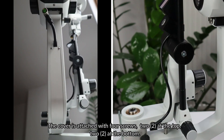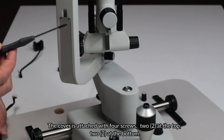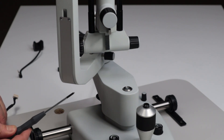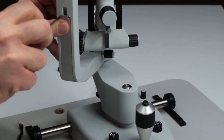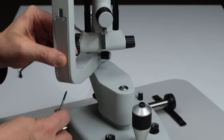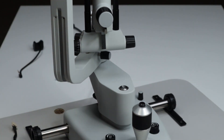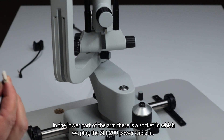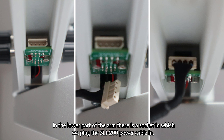The cover is attached with four screws, two at the top and two at the bottom. In the lower part of the arm, there is a socket in which we plug the SLI-200 power cable in.